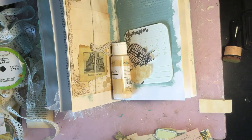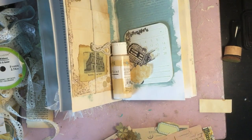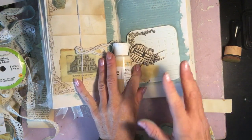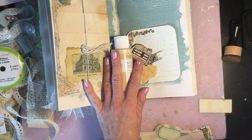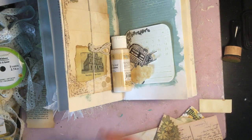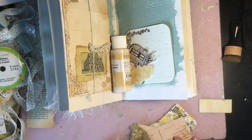Hi guys, welcome back to my channel. I wanted to come back and do another process video on the Gypsy Rose series. I talked last time about doing it once a week with only half-hour videos, but it's taking quite a while, and I've got lots of other projects on the go at the same time.